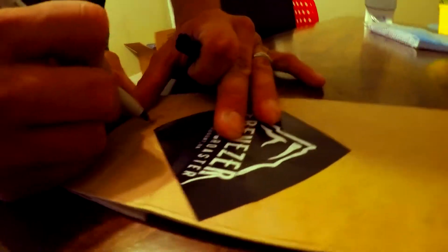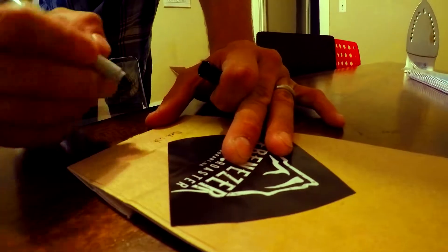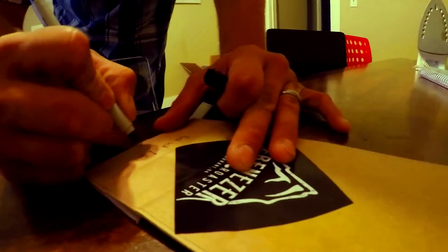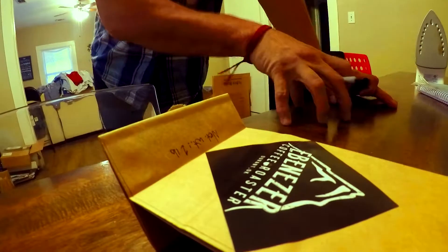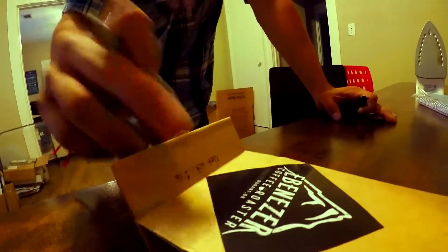I'm getting rubber stamps — like, it's going to be written on a rubber stamp. You put it on ink and then stamp it onto the paper, so I don't have to write this out by hand all the time.